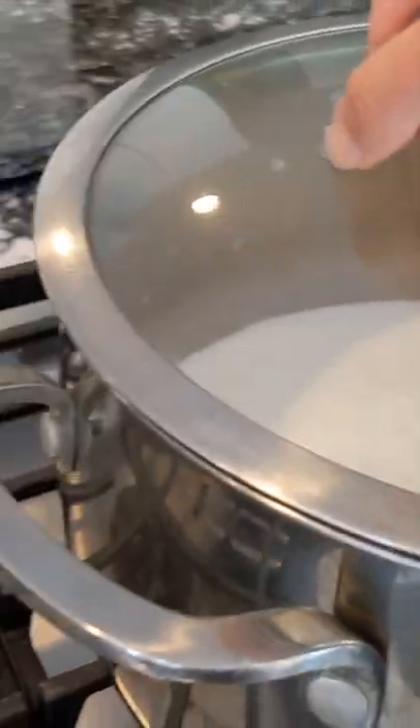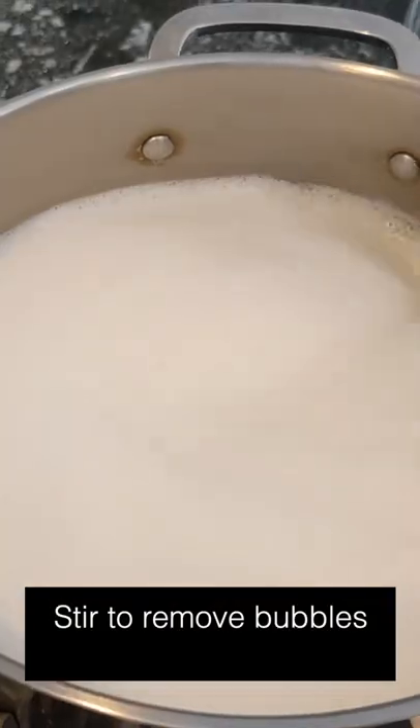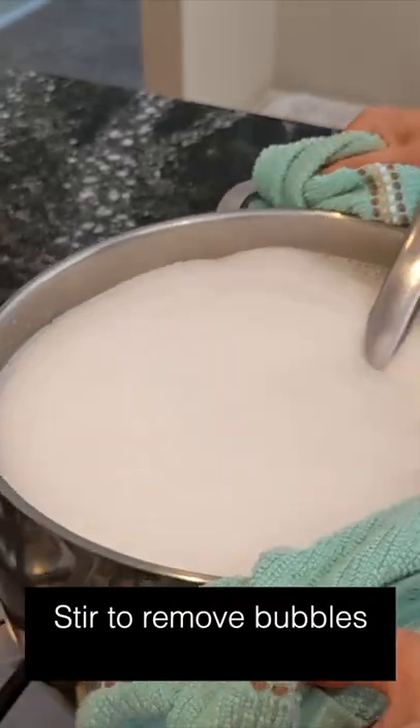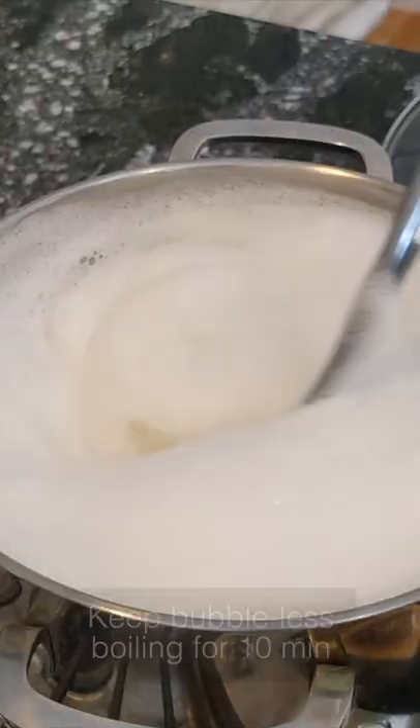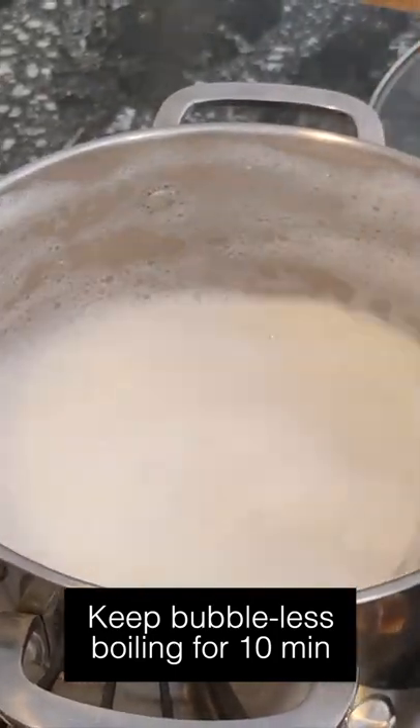Squeeze out all of the milk and turn the stove on high. Take a soup spoon and stir to break apart all the bubbles that surface. Lift the pot if necessary, if it's about to boil over, then put it back down after it's cooled and keep stirring for about 10 minutes of vigorous boiling.